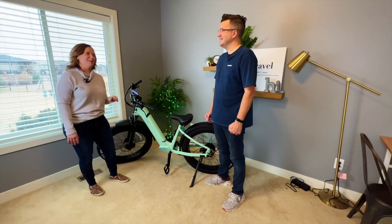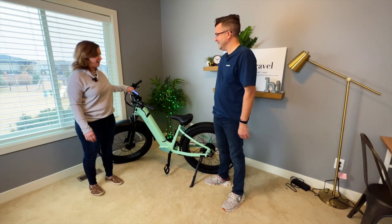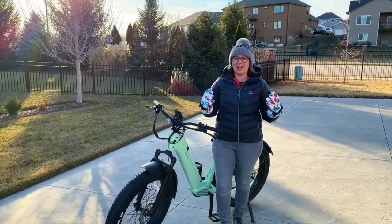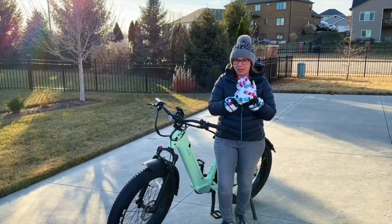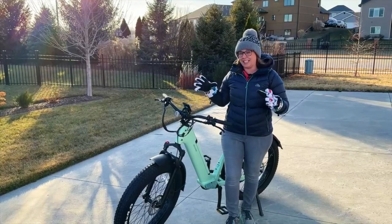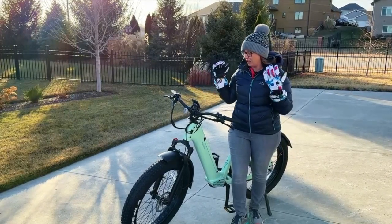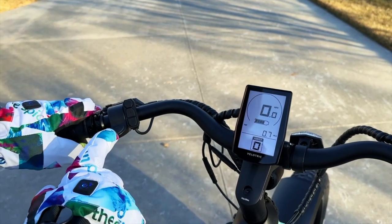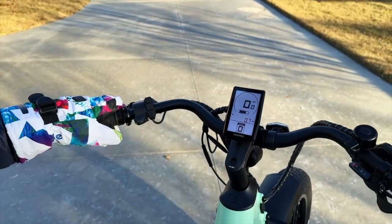Sunday is supposed to be a warmer and sunnier day so we will hopefully get out and test it then. It is a balmy 33 degrees out today, but at least the sun is out. We're going to give this bike a quick test drive. I've got my heated gloves and my big giant coat, so hopefully I won't be too cold. It's got five levels of pedal assist, and it also has a throttle so you can go without pedaling. It has gears as well.